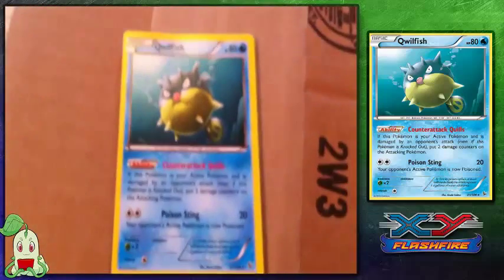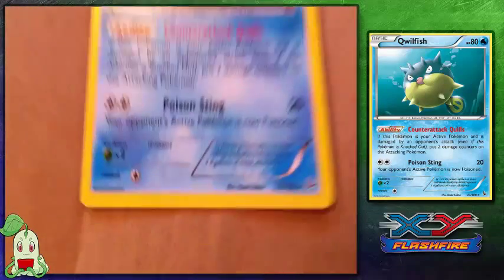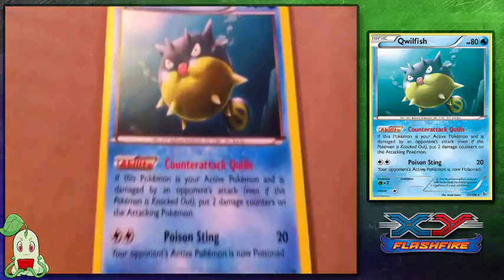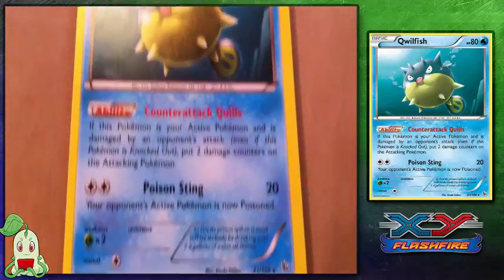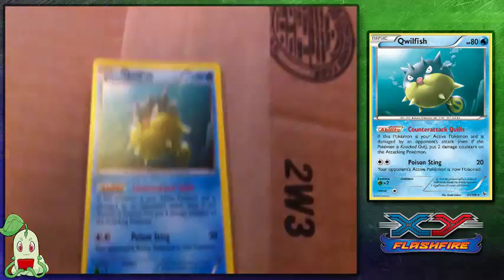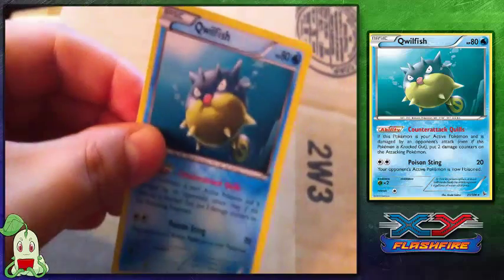I also bought Qwilfish, which I know is kind of a silly card, but it is a rare card from the Flashfire series. It has Counter-Attack Quills as its ability and Poison Sting as its attack. It was just another card I was missing, and I thought, you know what — random, why not, let's buy it. There's Qwilfish.